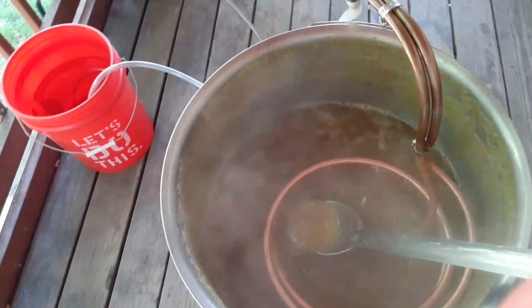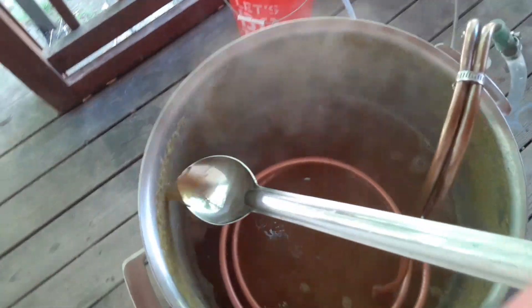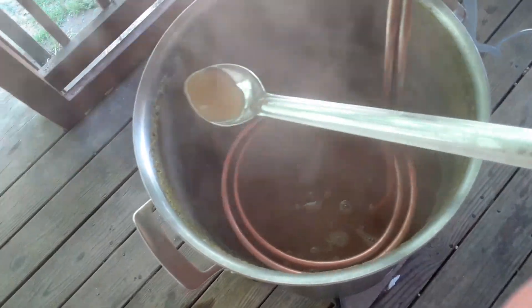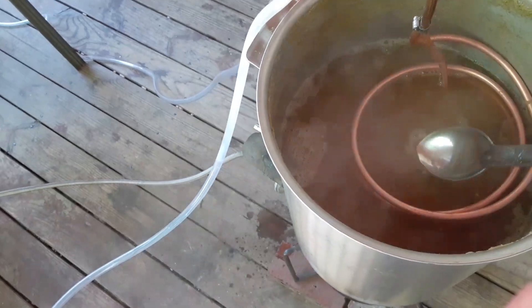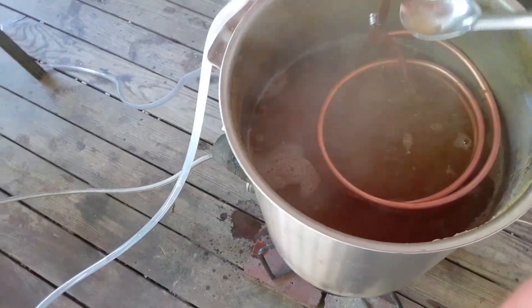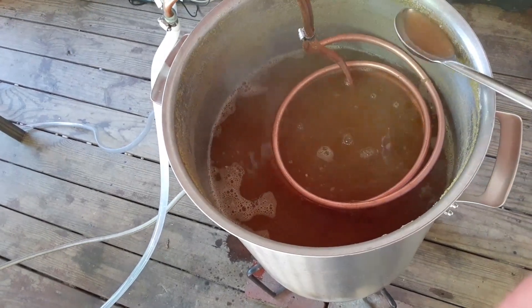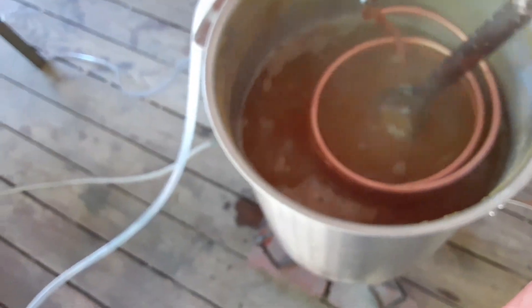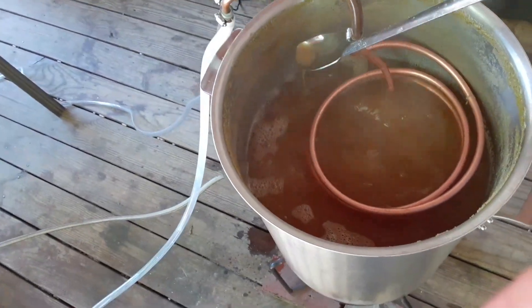What I'm going to do is start this wort chiller up. I've got the tube in the bucket there, so it's going to get some of the hot water that's going to flow through — because cold water is going to flow through the coil here, chill down the wort itself, and I will collect the hot water in the bucket. It will help with cleaning. I'll pull that tube out once it fills up, and when I'm done chilling I can toss the chiller into that still-warm water — that will help clean off the hop resin and protein material that builds up.